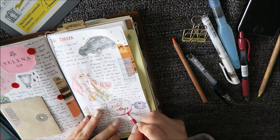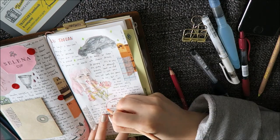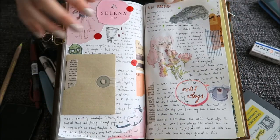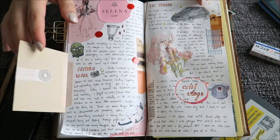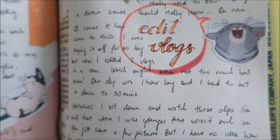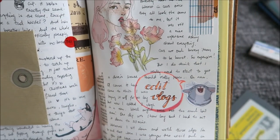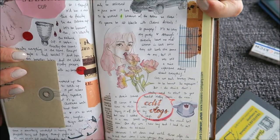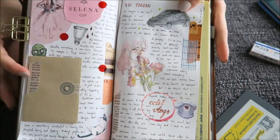Follow me on Instagram if you still want to see a few snippets and just a few peeks. This whole layout — I really like how it turned out, it has a really nice pink feeling to it. I hope that you enjoyed it as much as I did filming it and I'll see you next time, thank you so much, bye!